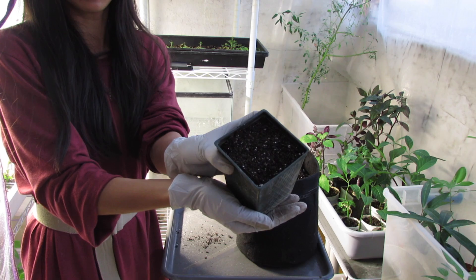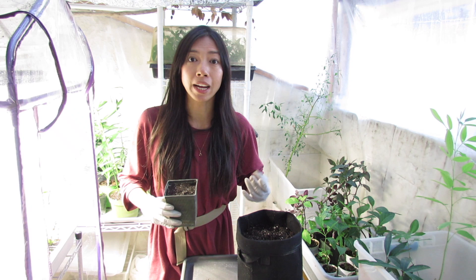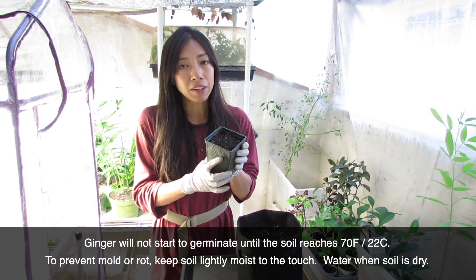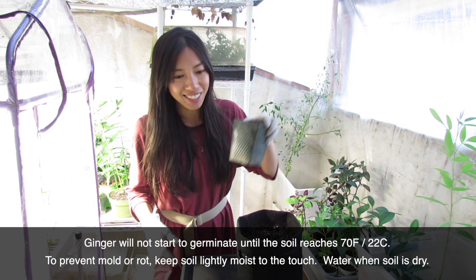Since you grow ginger for the rhizome, you don't need a very deep container — a wide, shallow container is perfect. Since I have it in a small pot right now, once it starts to peek through just above the soil I can transplant it into a wider container. Next, we're going to do the scallions.